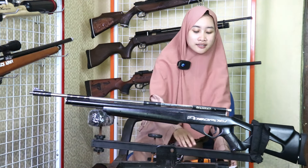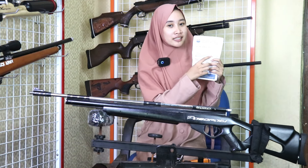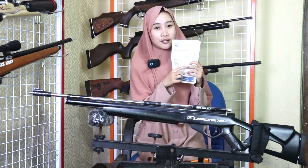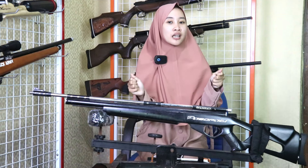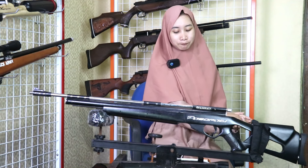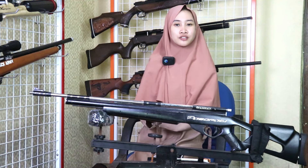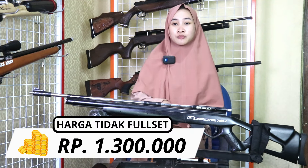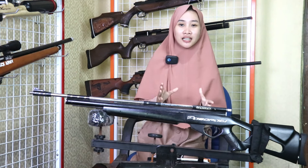Ada juga SKTS atau Surat Keterangan Kepemilikan Senapan, nanti ditulis nama pemilik senapan dan jenis senapan. Ada juga tas senapan. Jadi, tas senapan fungsinya untuk menyimpan senapan agar terhindar dari benturan, terbuat dari bahan spons. Untuk harga tidak full set-nya Rp 1.300.000 dengan kelengkapan yang sudah disebutkan tadi, kecuali teleskop.